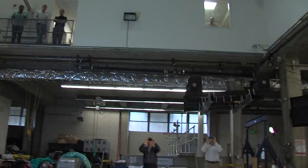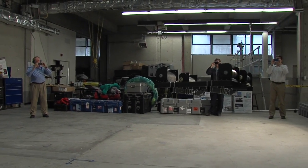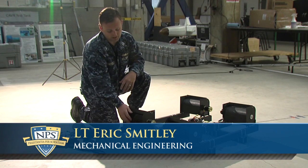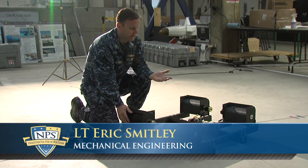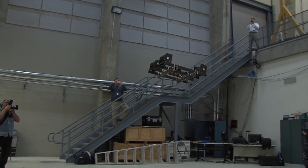Mechanical engineering student Lieutenant Eric Smitley said he specifically designed this UAV to carry heavy payloads. What we're trying to do right now is have a device with cross-flow fan propulsion that can take off vertically with a heavy payload and then transition to a conventional forward flight to improve efficiency.